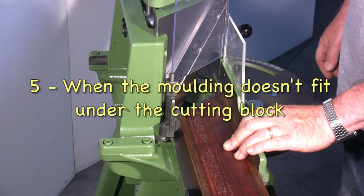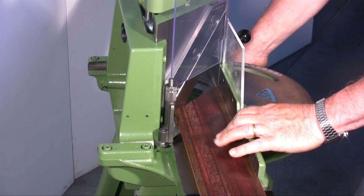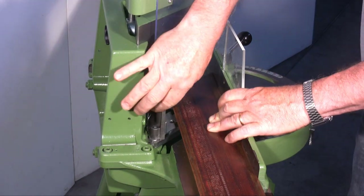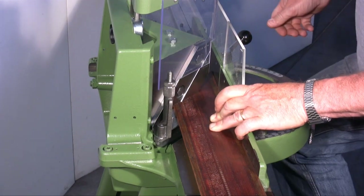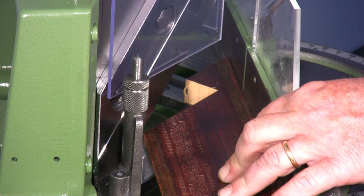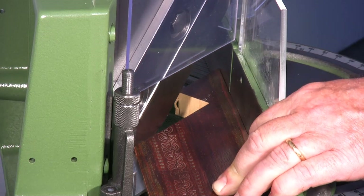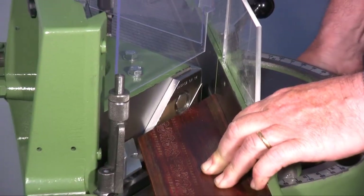The cutting block is lifted to the maximum height but the moulding doesn't pass. There is a solution: I move the cutting block backwards and partially cut the moulding. I then move the cutting block backwards again and lift it to the maximum. I move the moulding forwards until it touches the blade, then execute the cut by removing the part of the wood which hadn't been removed by the first cut.